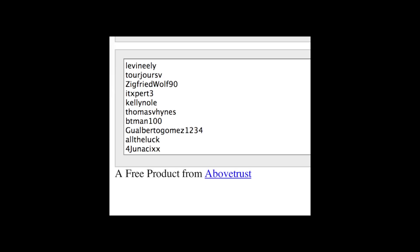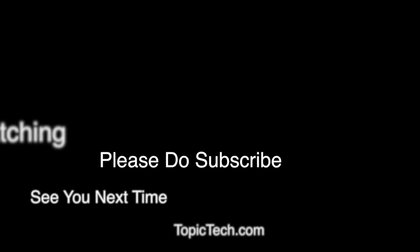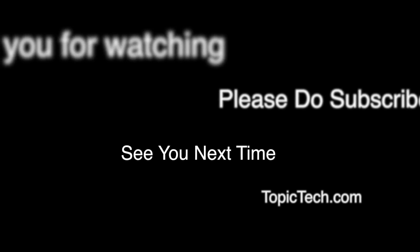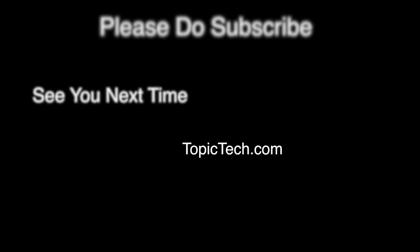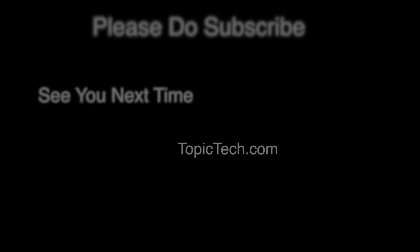I want to thank all of my YouTube subscribers and the people who left a comment on my last video. The winner of the Boxee TV giveaway is Levi Nelly — I used listrandomizer.com to select the winner. Levi, send me a message through YouTube and I'll get your Boxee TV mailed to you immediately. That's it — thank you for watching. Please do subscribe and I will see you next time. Check out TopicTech.com for more videos like this one.